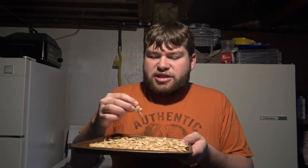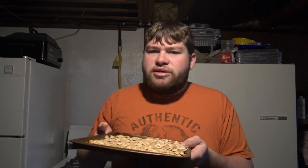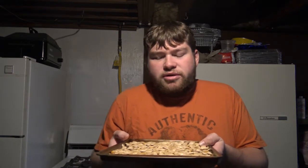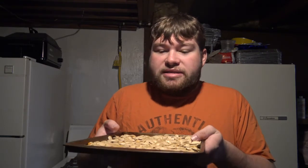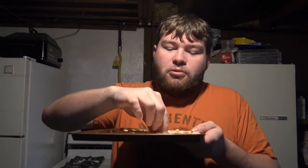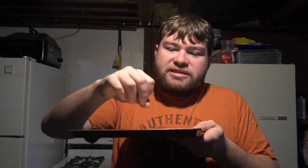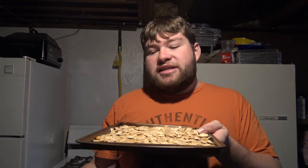Now, if you're planning to eat these just as regular pumpkin seeds, they do say it's good to lightly oil the pan with maybe some olive oil or something. But we are going to dry and powder these, so that will not be necessary. Not to mention, they're still slimy from the water that I rinsed them with, as well as the pumpkin pulp. Last time I did this, they did not stick, and I'm pretty sure they're not going to stick now. So yeah, just try to spread them out.